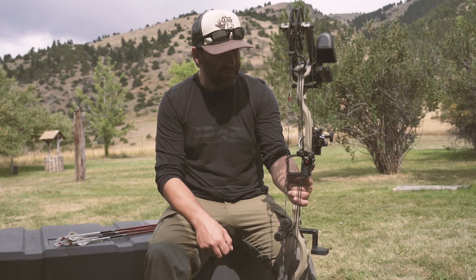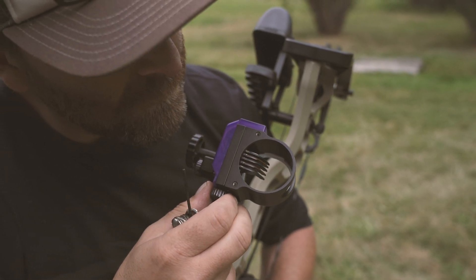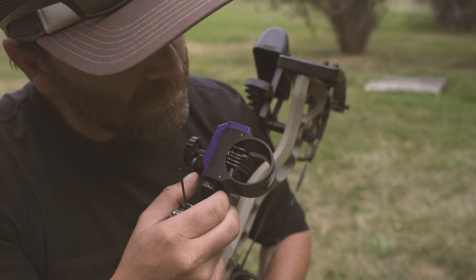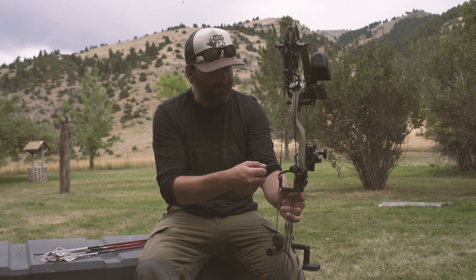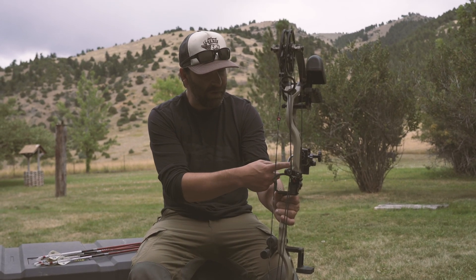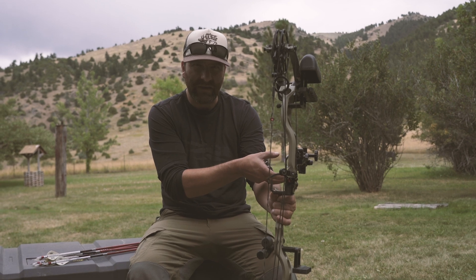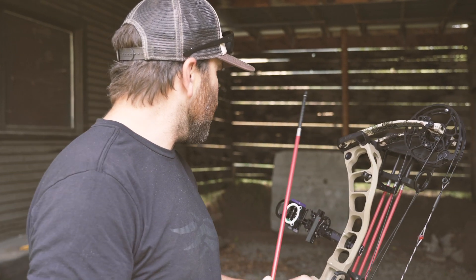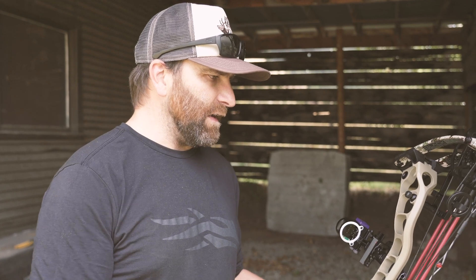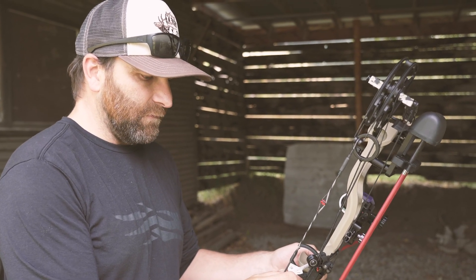One thing I like to do when first setting up a sight is loosen up my top pin — whether it's going to be 20 or 30 yards or whatever — and move it all the way to the top of the housing. If you start with your top pin kind of in the middle, a lot of times by the time you get down to your 50 or 60 yard pin, you've run out of room and have to restart everything. So I'll move my top pin to the top, then move the whole housing to where that pin is sighted in. We have a big block target behind me, so I have a lot of area to miss, but I just want to make sure this thing's close before going out on the range and shooting at 20 yards. It definitely helps save some arrows in the beginning.